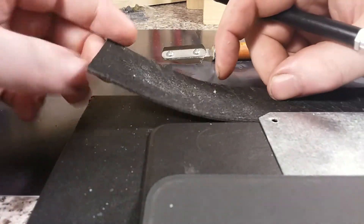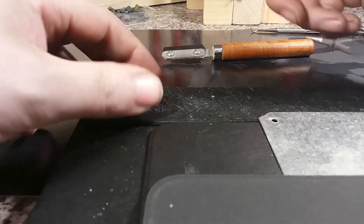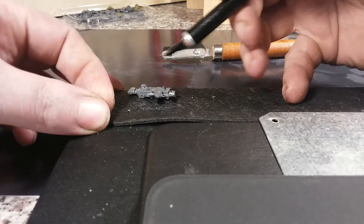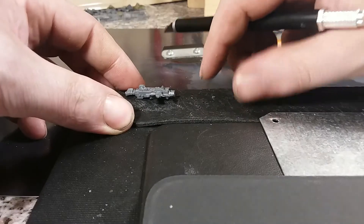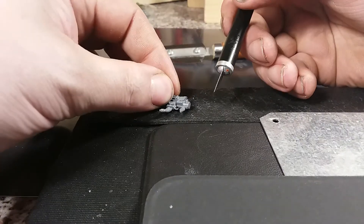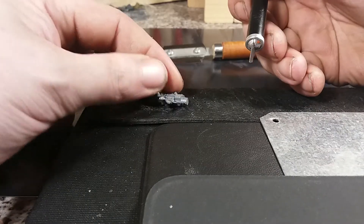I usually use a strip of leather instead of a cutting mat. It's about 2-3mm thick, a bit soft like a belt or something. So when you cut the piece you can push it into the leather and it won't budge in any direction.